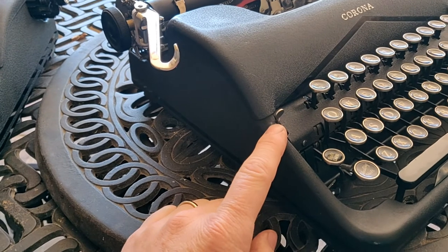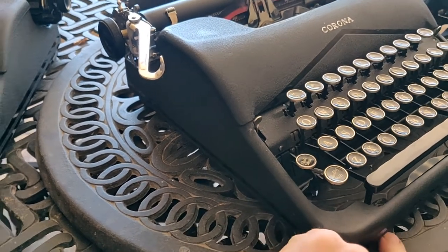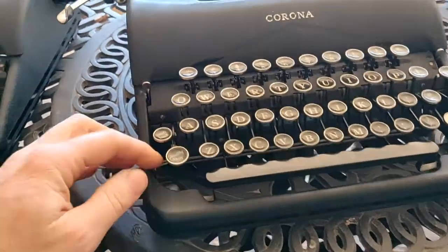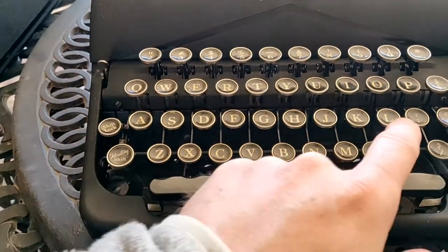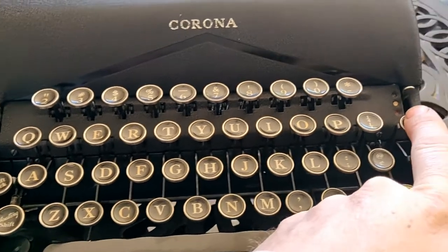We have our controls: the ribbon reverse is manual. We have our shift lock, our shift key — a floating shift, which indicates that this was a segment-shifted machine. We have a standard keyboard layout, which means there was no dedicated number one; you'd use the lowercase L or exclamation point.